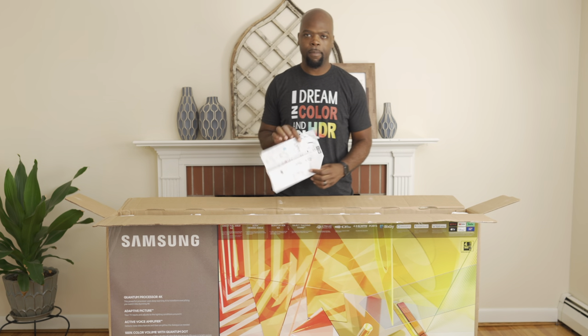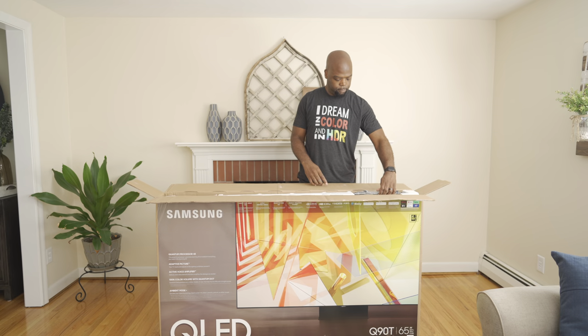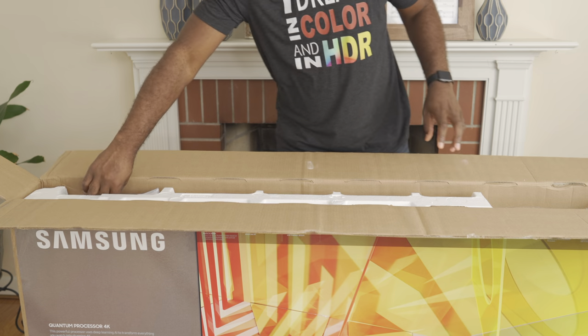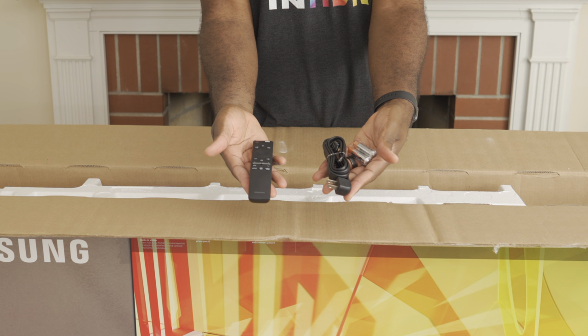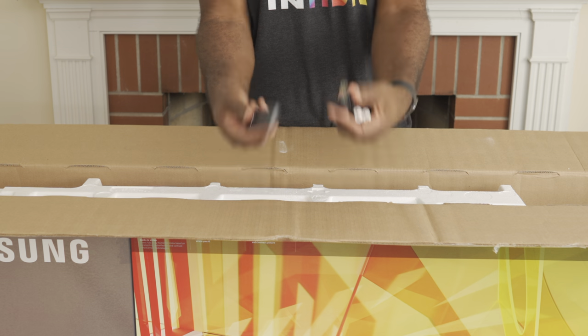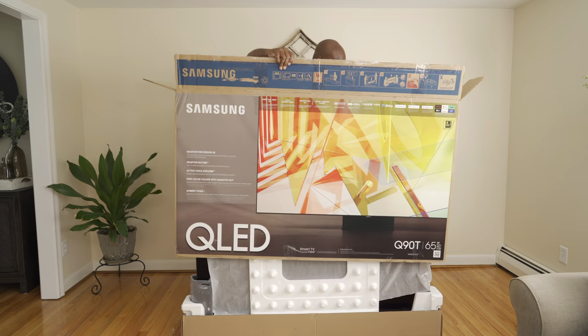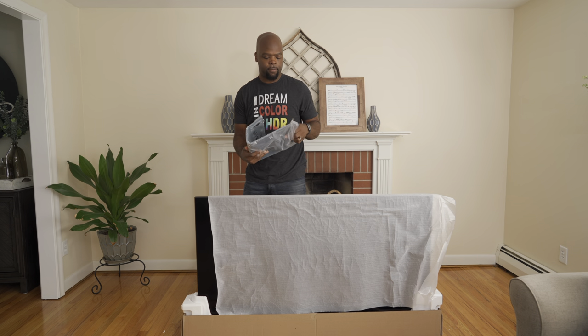First off, we have the unboxing instructions, but you don't need that because that's why I'm here. First, we have the stand mount and the screws to actually connect it. Then the accessories bag with a power cable, remote control, and a pair of batteries. Let's get this box off. Last up, we have the stand.